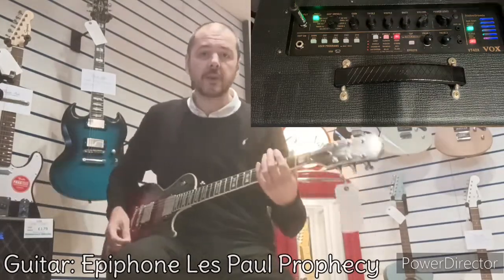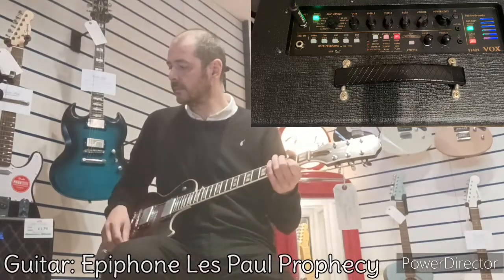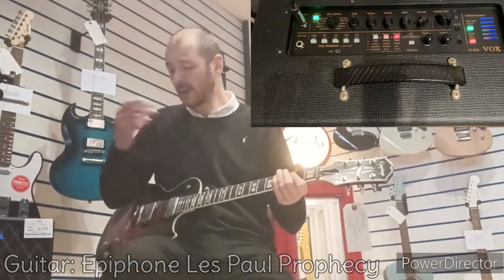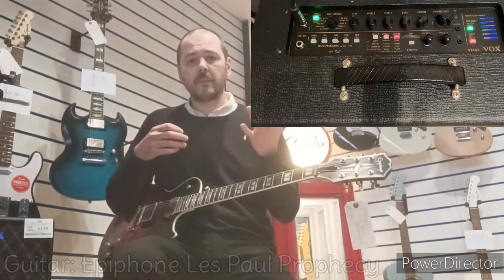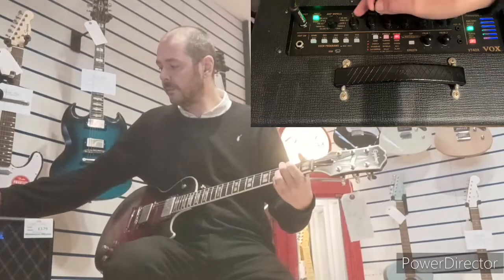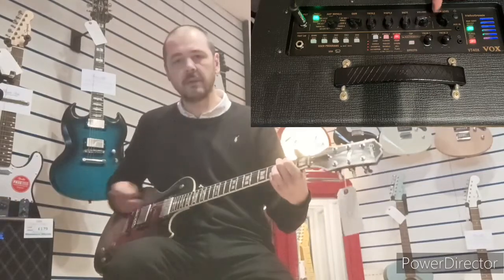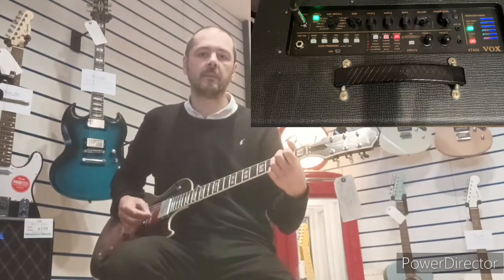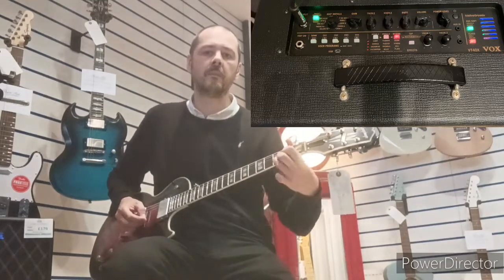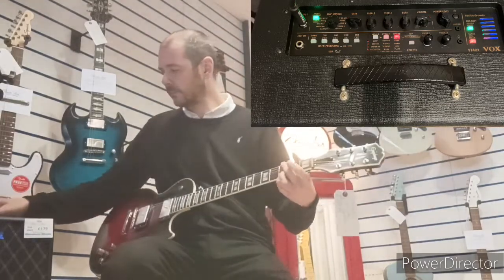So we've got Tweed, then we've got Tweed 4x10. For example, if you like the Tweed sound but it's a little bit too gritty, you just knock the gain down — not the treble — and turn the volume up. Brilliant.